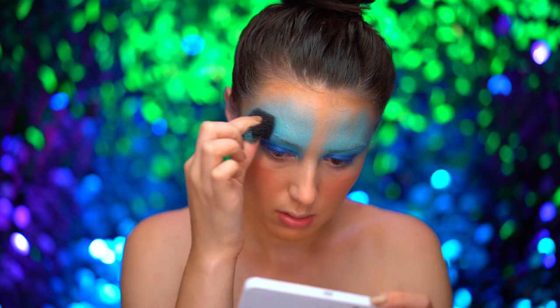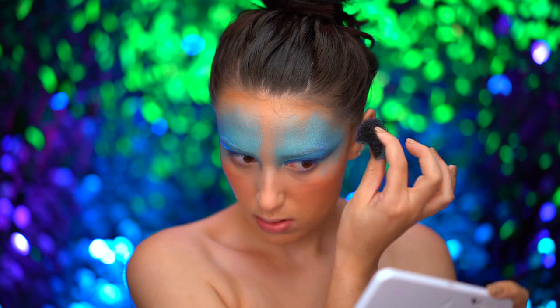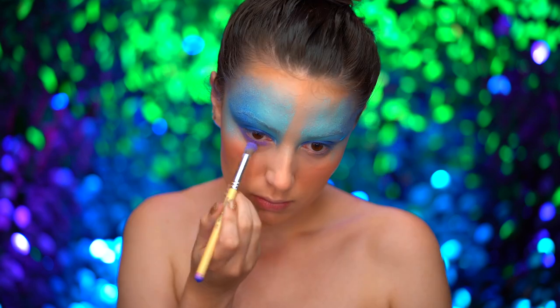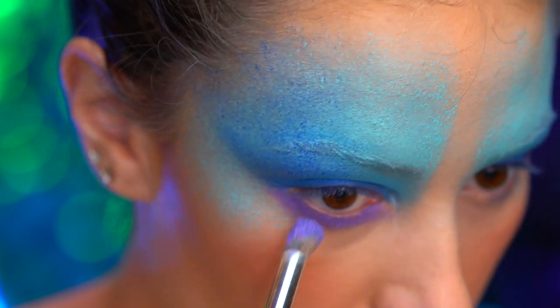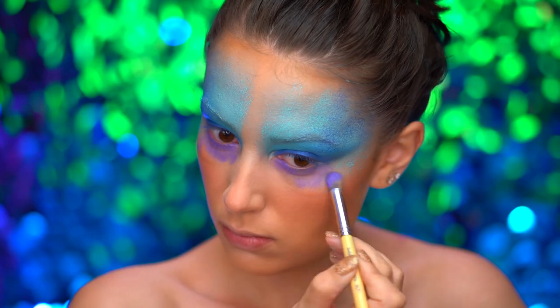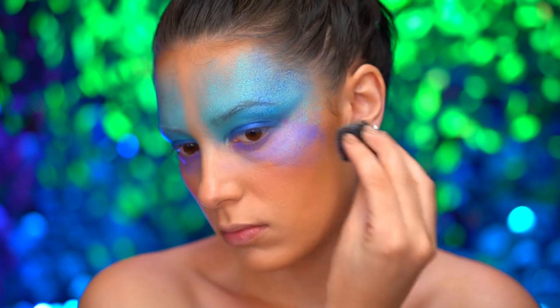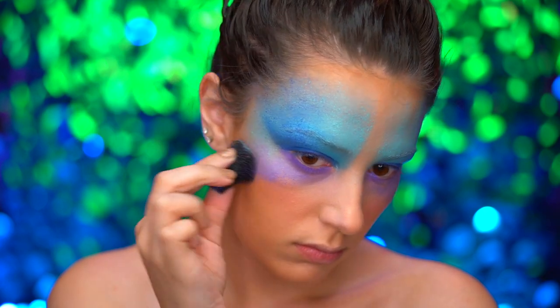Here I'm stippling on some indigo blue cream color in the same area we applied the lighter blue. Moving on to the lower lash line, I'm using a purple cream color and very messily creating a blown-out look on that lower lash line, bringing that down onto the cheeks. I'm using the stippling sponge to blend the edges of the purple — the stippling creates an avant-garde mermaid scale look.